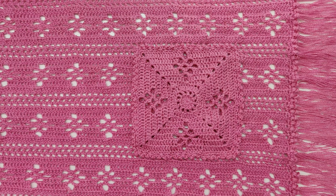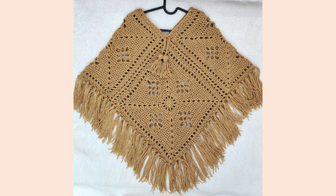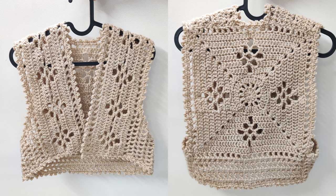Thank you so much for watching. The links for the flower-tastic shawl, the vest, and the poncho are in the description box below and on the screen. See you next time!